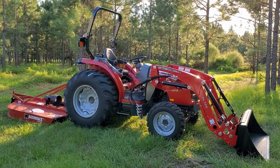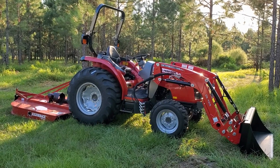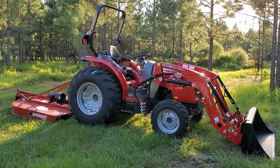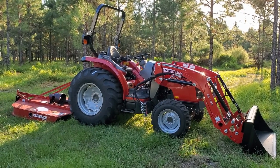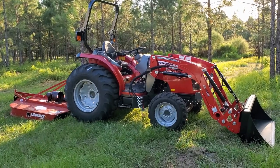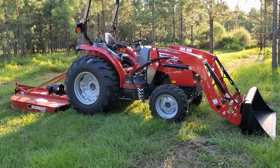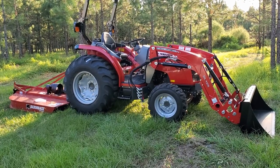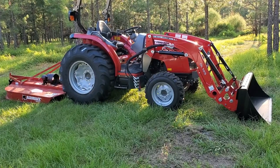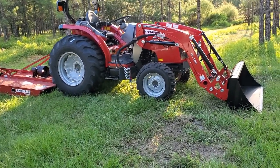Hello everyone. I just want to record a quick video about my recently purchased Massey Ferguson 1735M. It has the DL125 front loader and a 6-foot bush hog. I'd like to go over it quickly because there aren't many YouTube videos out there done by regular buyers. Several that I found are done by dealers, and I prefer videos done by actual customers because they give a more honest opinion.